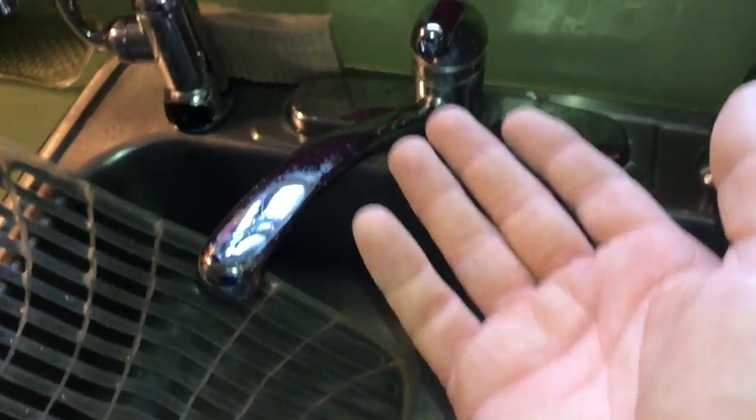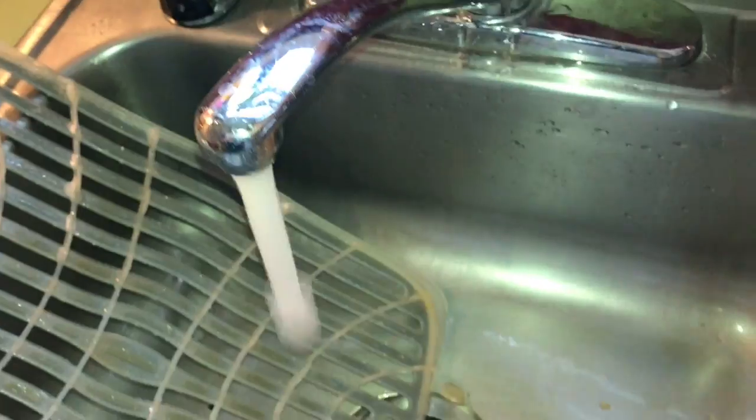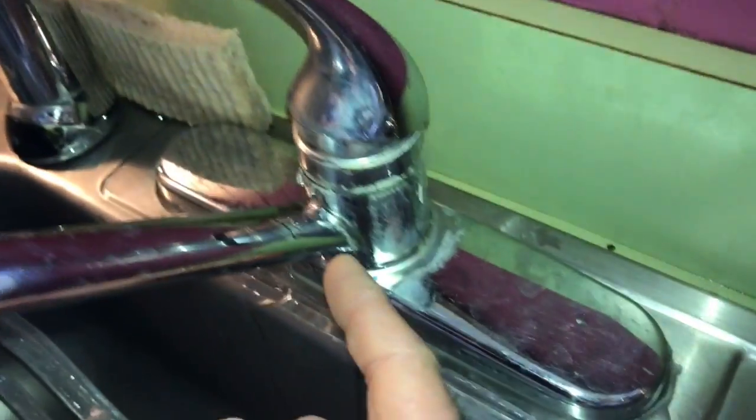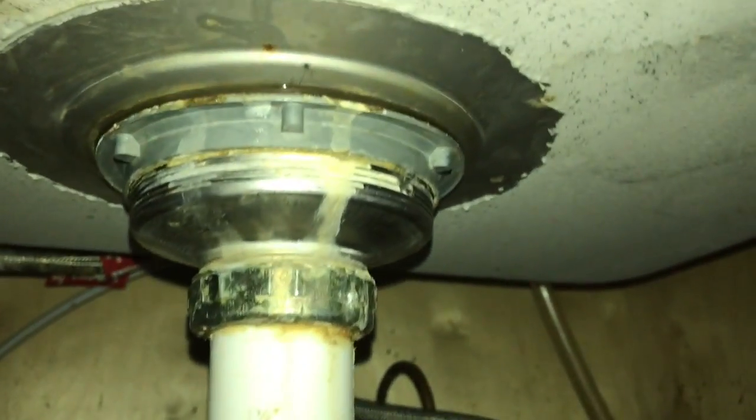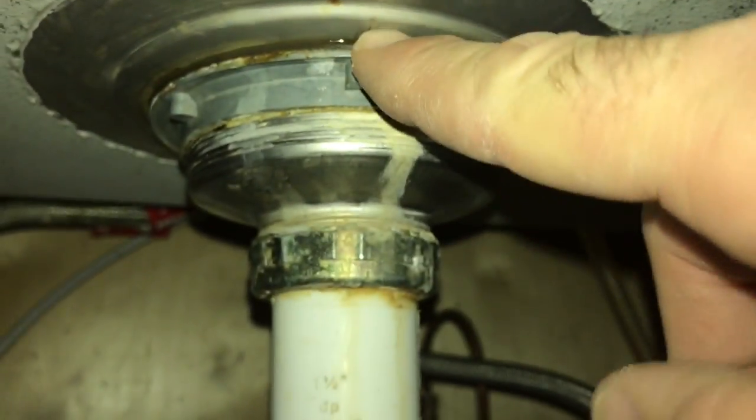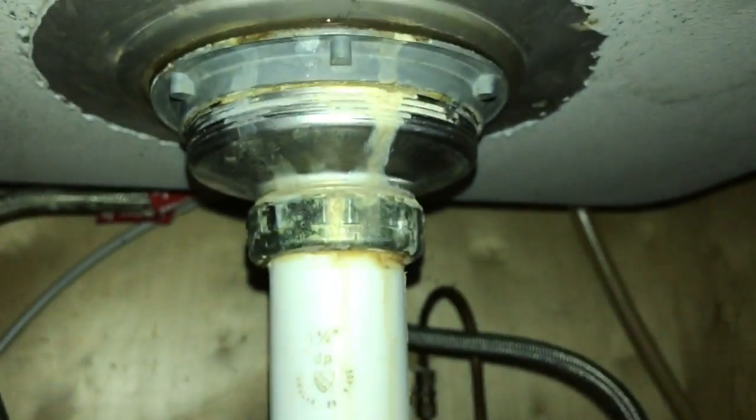Today's adventure brings me to this sink. As you can see, I turn it on and it starts leaking right out of there. But it's also leaking from over here — see the water — and it's getting down here all wet.